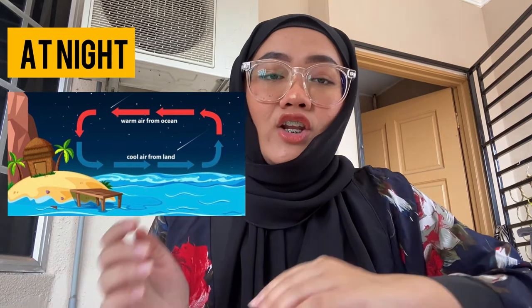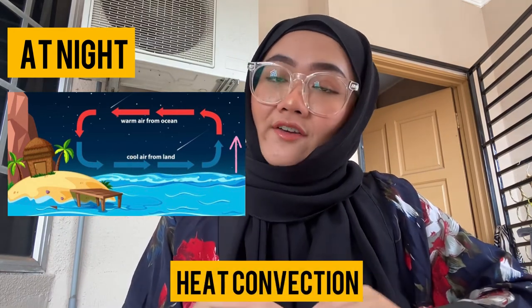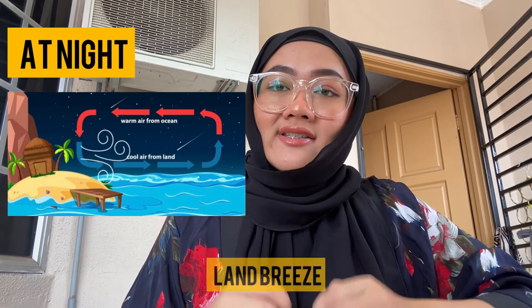This is what we call sea breeze. However, during the night time, the land has the tendency to cool down. The air above the sea water tends to be warmer compared to the land and it will rise up, applying the heat convection concept. Then the air above the sea water will be replaced by the cool air from the land. This is what we call land breeze.